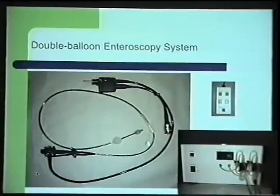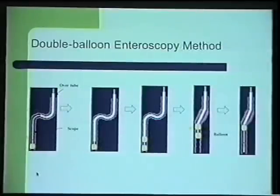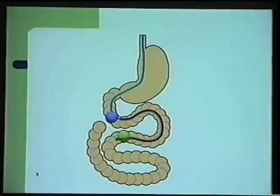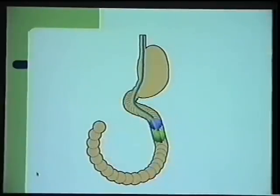This is the remote control which we use. So how is this system working? In a cartoon, I would like to show you. First, we introduce the enteroscope as far as we can into the small bowel. When it's there, we fixate the tip of the enteroscope with balloon inflation. When it is fixed, we are able to introduce the overtube with the distal part very near to the distal part of the enteroscope. At that time, the balloon of the overtube will be inflated, and we pull back the balloon. Then we enter again with the overtube and pull back the system.